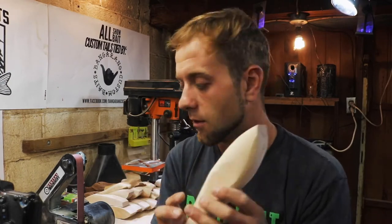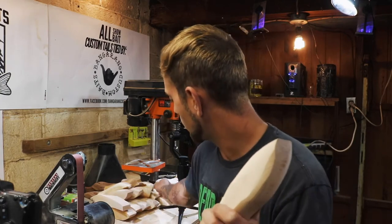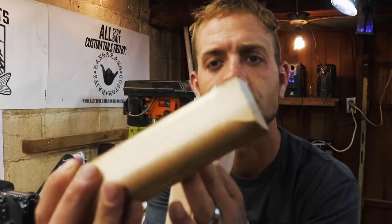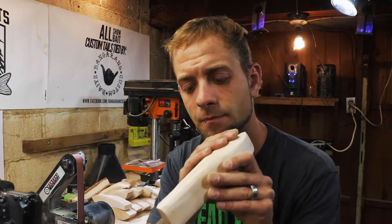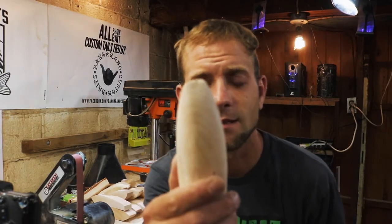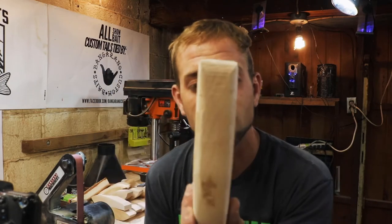First thing I do is get the shape of the bait perfect — the top and the bottom. Then the little marks left on the bait from me not routing the whole way down, I like to sand those off and try to get a majority of the bandsaw cutting marks off first. And then because I bevel the head and the tail — as you can see, it's less thick in the tail and the head than it is in the middle — I bevel that first and then go back through and clean everything up.